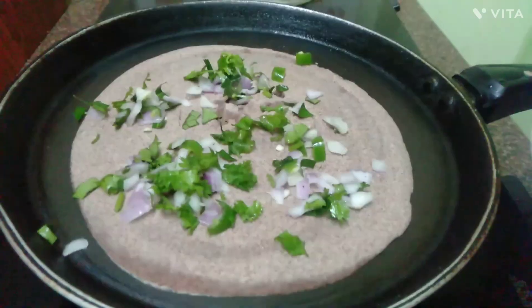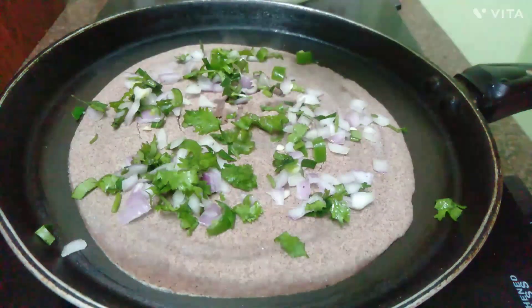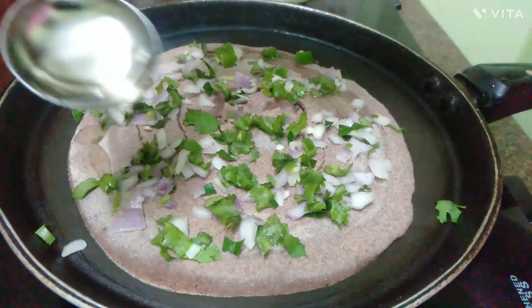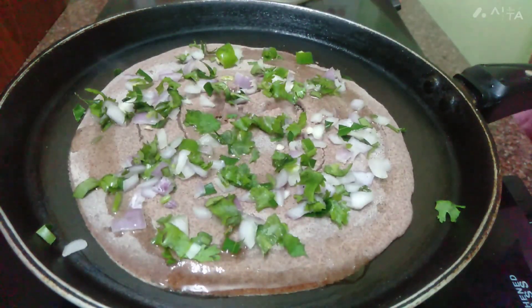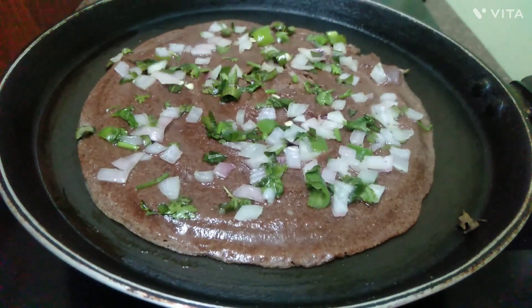We will mix the meat and mix it together. We are going to mix it in a little bit. Let's cook it.